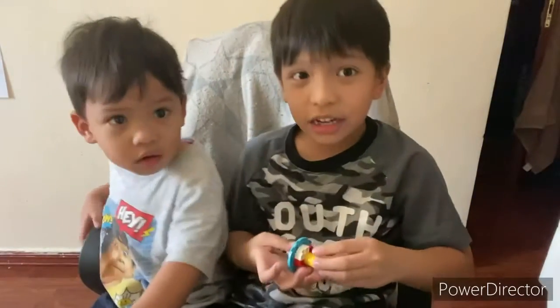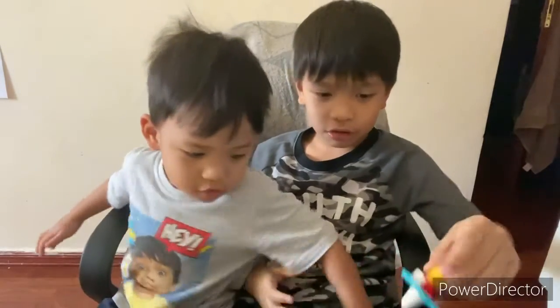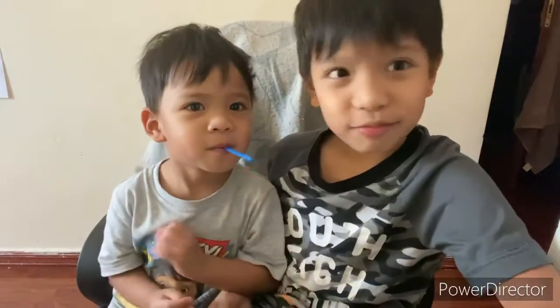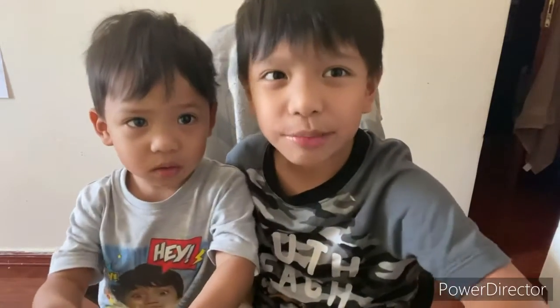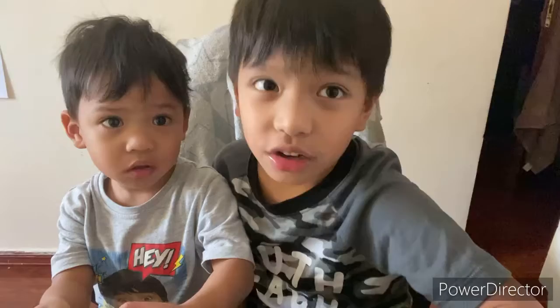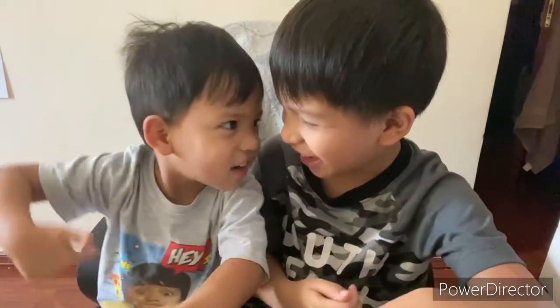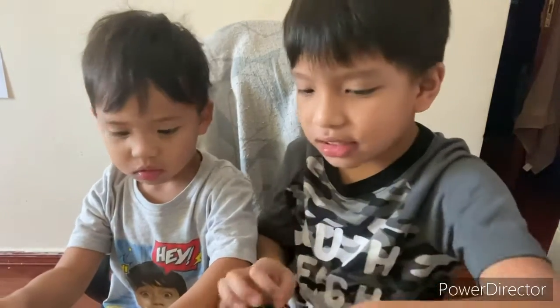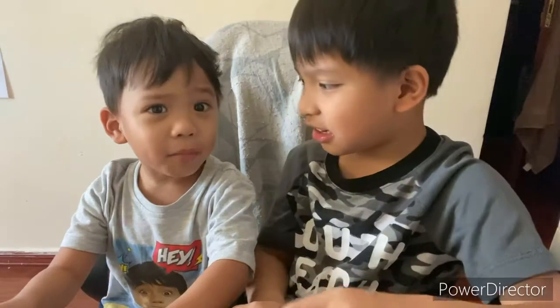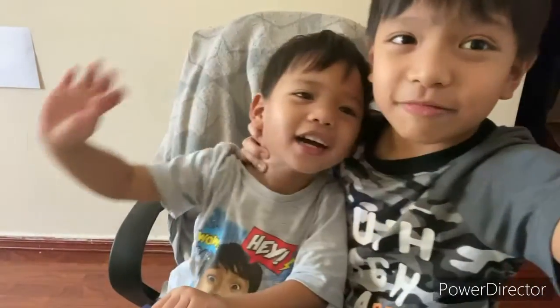Okay guys, this is the end of this video. If you want to watch more of my videos, search for my channel, or press my icon below for more videos. Don't forget to watch the Adventure Marker, and also don't forget to click the subscribe button and the bell. Bye! Say bye, Matt — bye!